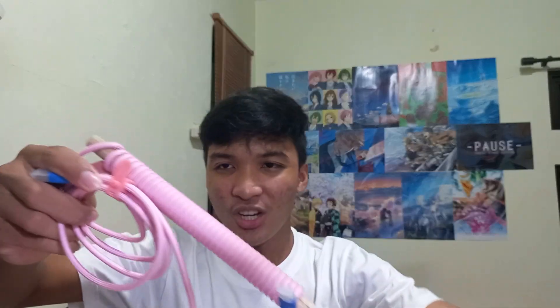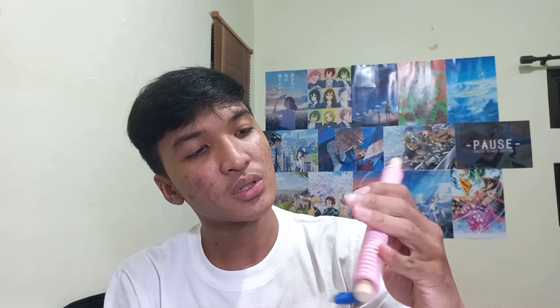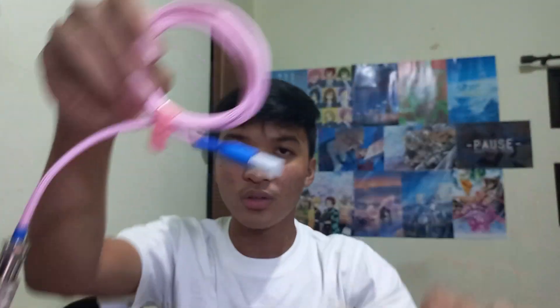Oh my god, I can't wait to try this coiled cable on my keyboard. I ordered the custom cable, and for the cable I chose the pink color. So cute!